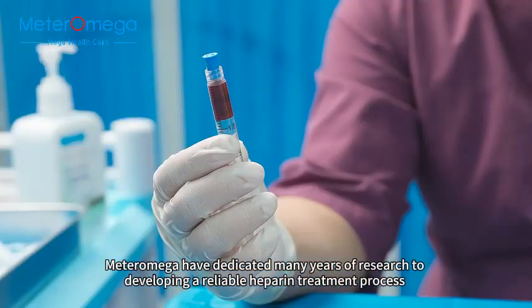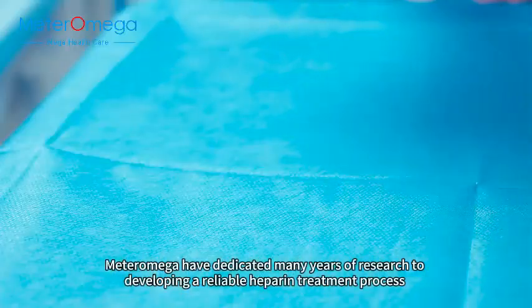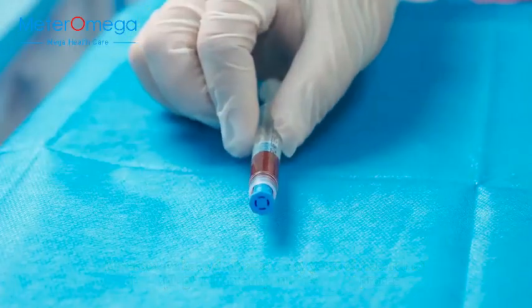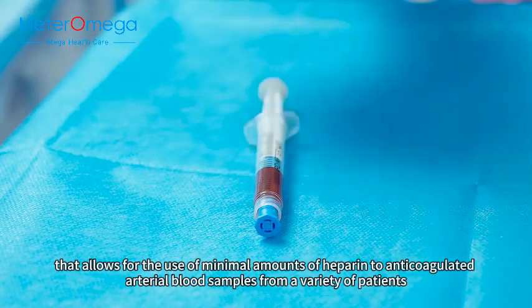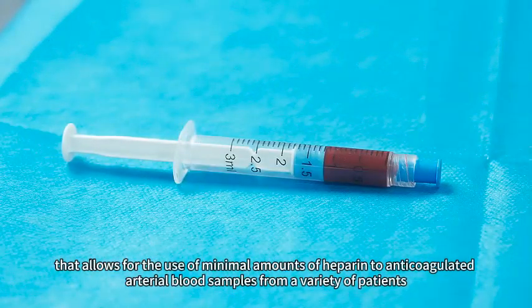Meter Omega have dedicated many years of research to developing a reliable heparin treatment process that allows for the use of minimal amounts of heparin to anticoagulate arterial blood samples from a variety of patients.